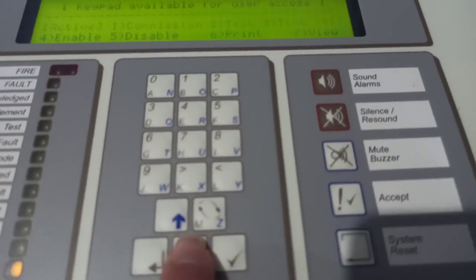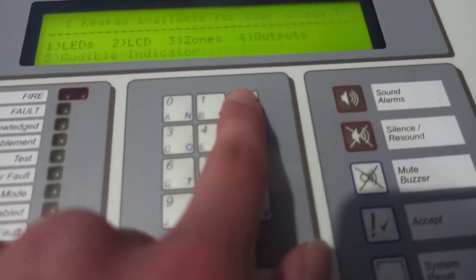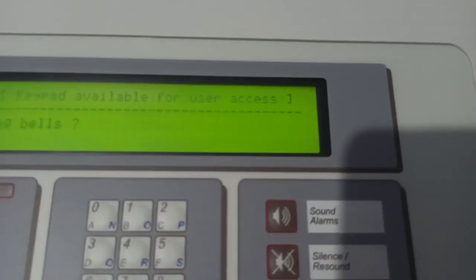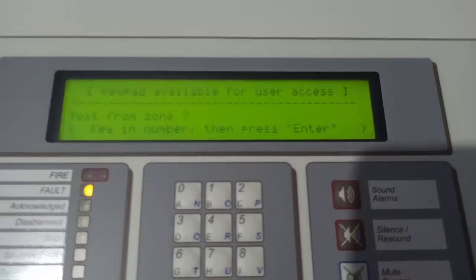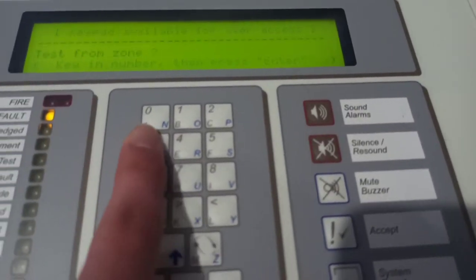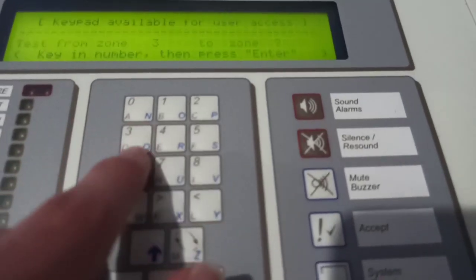I'll do this in Walk Test. It's zones and it's in zone 3. I'll do the sounders. It's interesting how it says Bells and not Sounders. Zone 3 to zone 3.